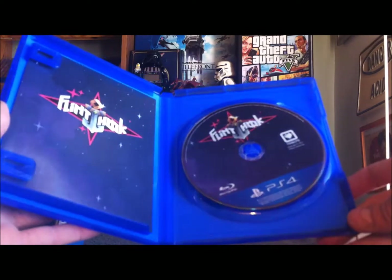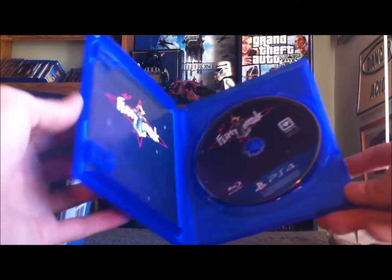That insert is probably going to tell me safety warnings and stuff, but still always nice to get a little insert inside your games. I know the printing costs end up being more and whatnot, but still really nice for people like me.